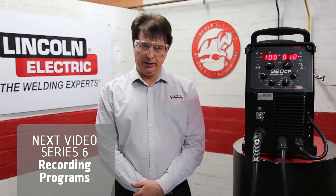Thank you very much for watching Series 5. In Series 6, we'll look at how to record, load and lock programs.